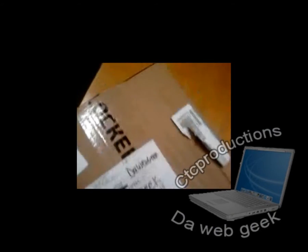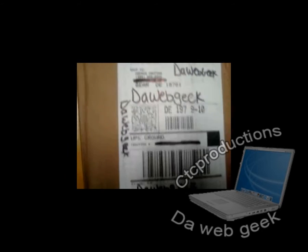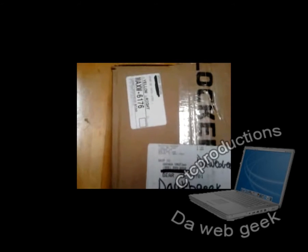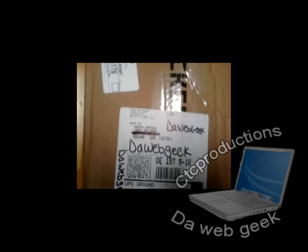Okay, we are on Geek Cam. This is The Web Geek. This is the package I got from Lockers. Here it goes there — it's the big tape. And I have to write the thing so you guys know it's official. This is my cell phone camera. It's pretty good — it's a 3.0 megapixel.